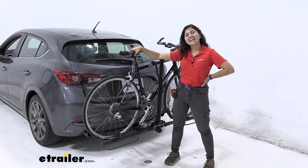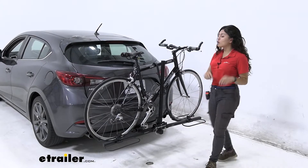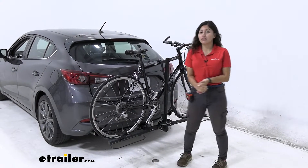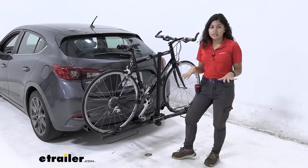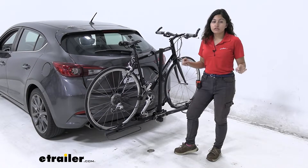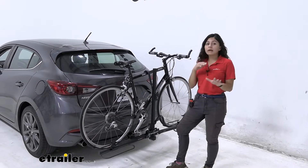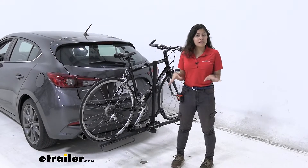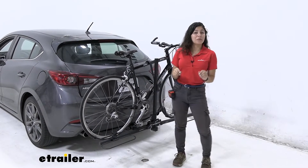Hi everyone, it's Evangeline here at etrailer and today we're looking at the Swagman XC 2-bike rack on our 2017 Mazda 3. The Swagman XC is a really nice minimalist bike rack. If you're looking for something affordable — it's a platform rack with the perks of being a platform rack — but you do not want to pay for extra features or bells and whistles you don't think you need, this might be a good option for you.